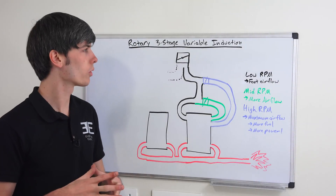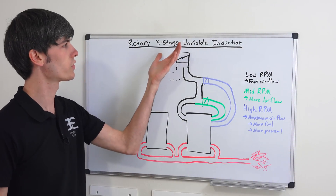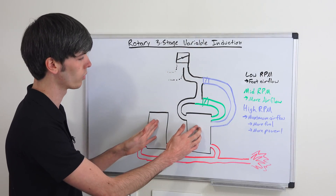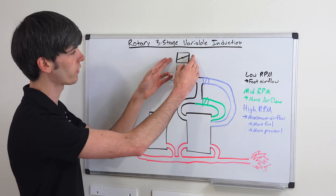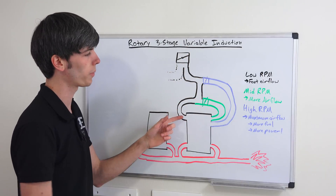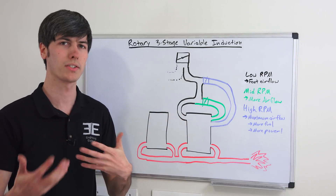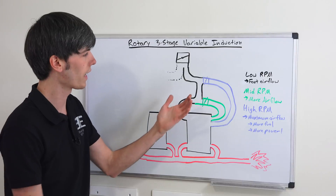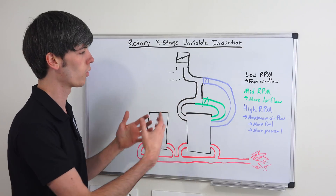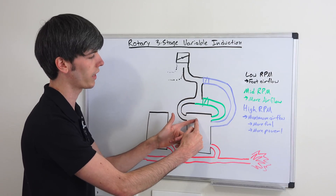With more modern rotary engines such as the one used in the Mazda RX-8, it actually uses a three-stage variable induction system. Here we have the two rotors of the engine and the throttle body. At low RPMs, you're going to have just one intake port open, which allows for a faster air velocity — better for mixing the fuel with the air. Then as you get into the mid RPM range with a slightly higher load, you want less restriction, so you open up a butterfly valve that allows air and fuel to come in from both sides.